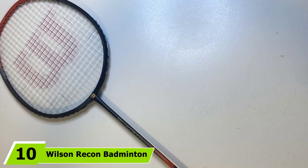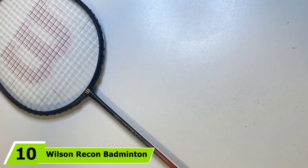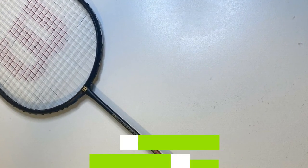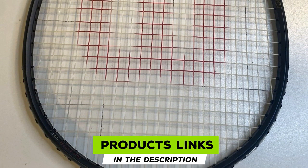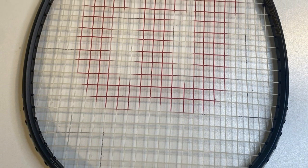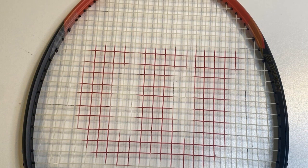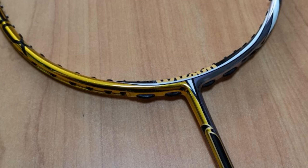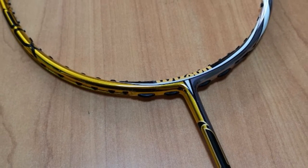Finally, the number 10 position is dominated by the Wilson Recon Badminton Racket. Last but not least, the Wilson Recon is a fantastic badminton racket for beginners. The carbon fiber frame makes it extremely durable and impact-resistant. Meanwhile, the non-slip grip around the handle not only maximizes your control over the racket but helps to ensure that you don't drop it, further enhancing its durability.